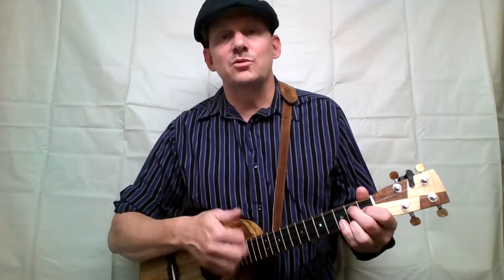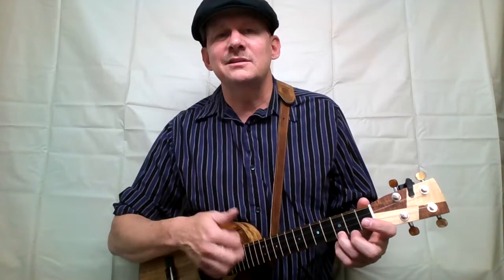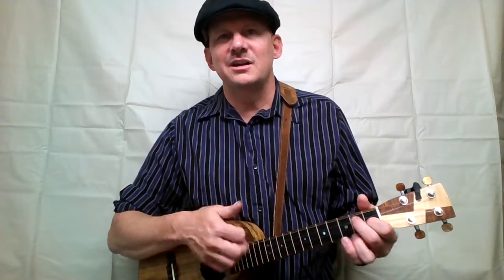Yippie-hi-yo-ki-yay, yippie-hi-yo-ki-yay. I'm an Old Cowhand from the Rio Grande, and I learned to ride, or I learned to stand. I'm a riding fool who is up to date. I know every trail in the Lone Star State. I ride the range in a Ford V8. Yippee-i-yo-ki-yay.